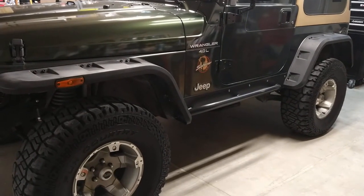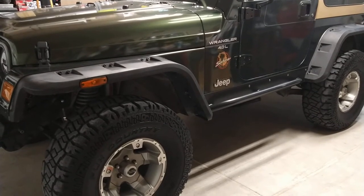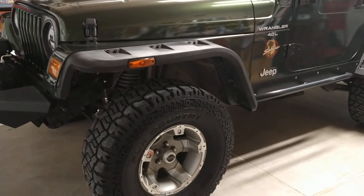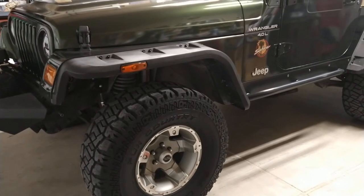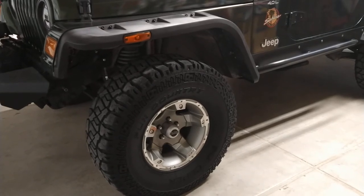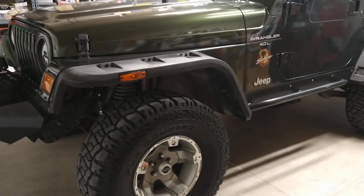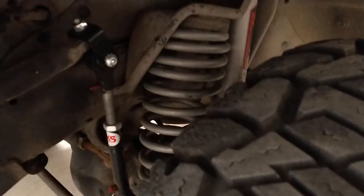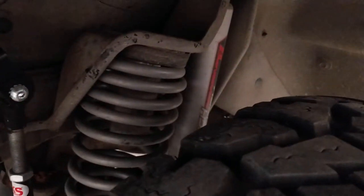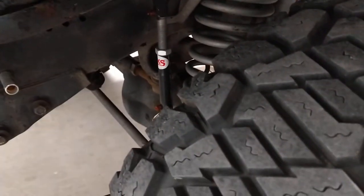Starting outside, you can see it's got a little lift — a Rough Country lift. I'm not sure of the exact height, but from measuring the coils I'm guessing it's probably a 2.5 or a 3.5 inch lift. It has the 33x12.50 tires which gives it probably another four inches of lift, so we're at about five and a half to six inches total. Everything's in pretty good shape under there — it's got the sway bar disconnects, the coils and shocks all match, and it has the upgraded bar that goes along with the lift.